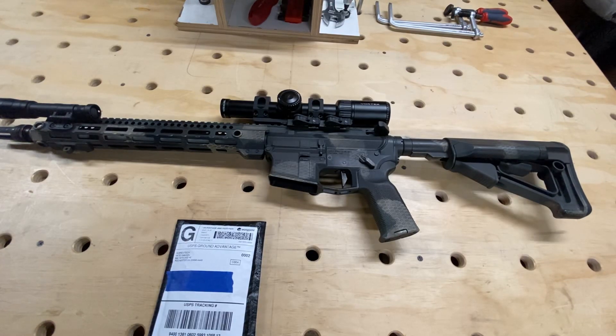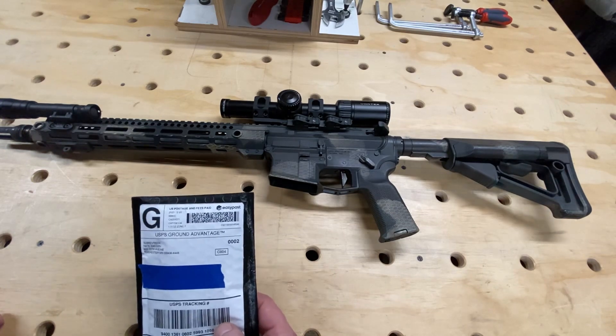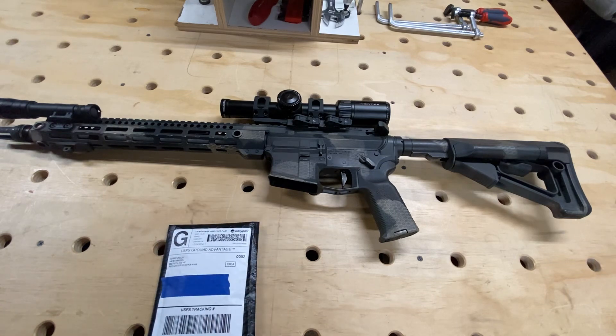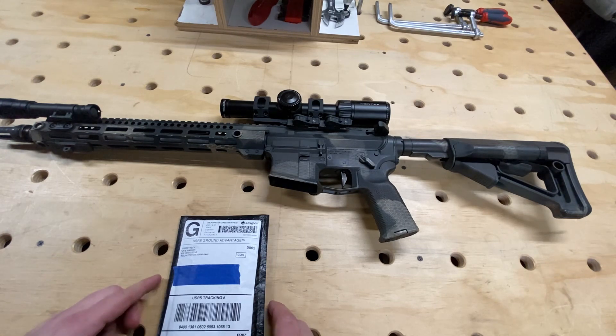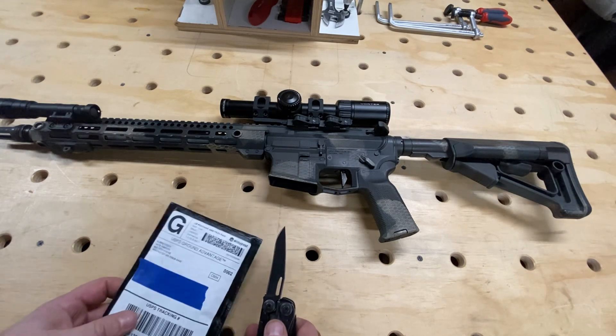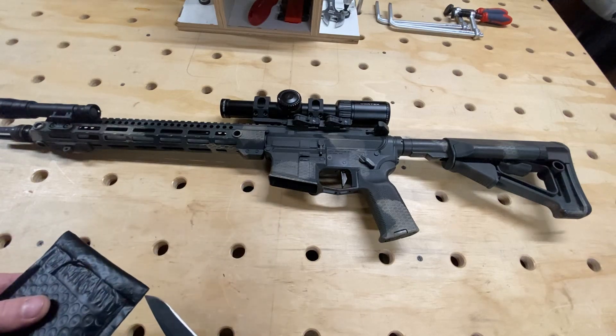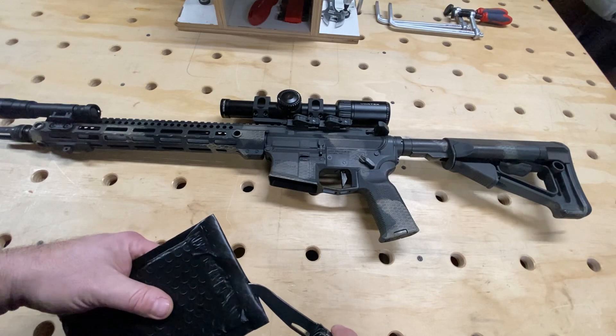Hey guys, how you doing? We're back with another unboxing video — you guys seem to really like those, so anytime I order something I'm just kind of doing those. Today we have a package from SubRev Tech, a company that does 3D printed or polymer parts. Today we ordered a throw lever for this Vortex Viper PST Gen 2 to help with quick magnification changes. Let's get into the packaging and see what we got.